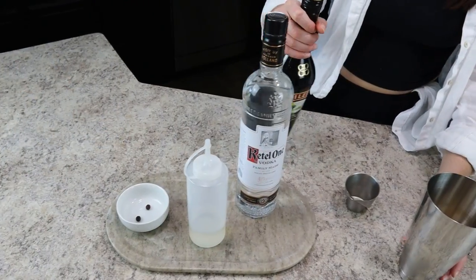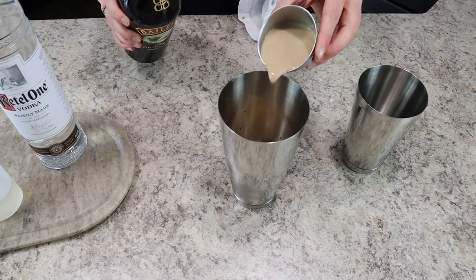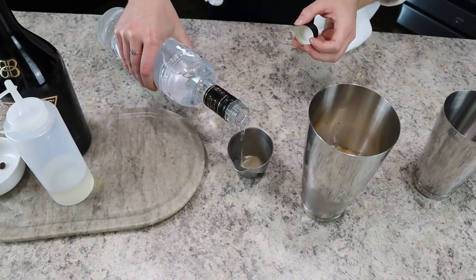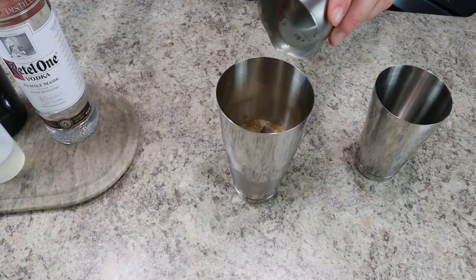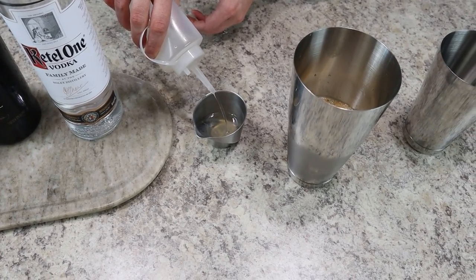Next is the main ingredient — Baileys, which isn't usually in an espresso martini, but this is what makes it a unique espresso martini. You'll need two ounces of Baileys along with one ounce of your favorite vodka. Then to make this drink sweet, we're using one ounce of simple syrup. Feel free to adjust if you don't like your cocktails quite as sweet.